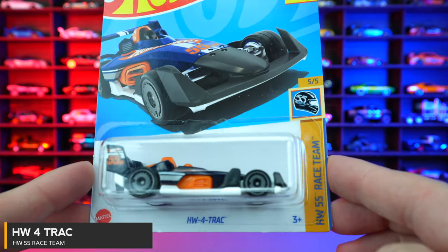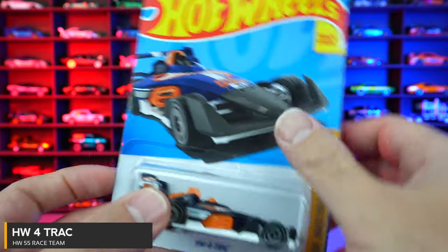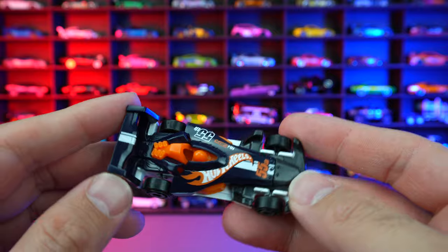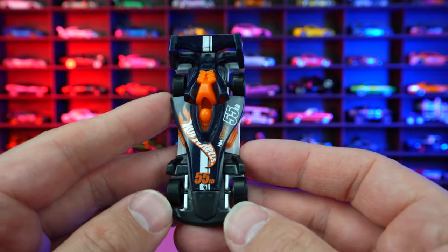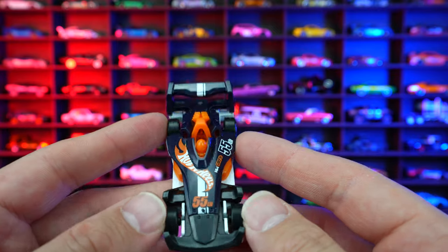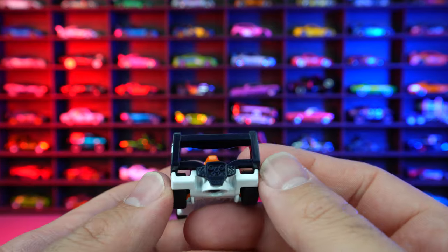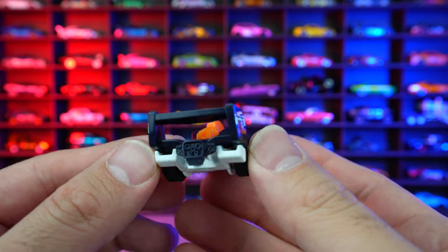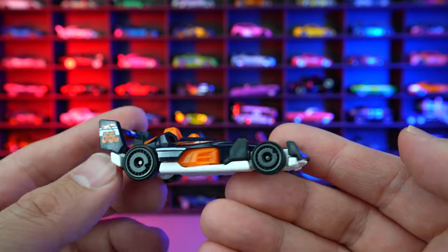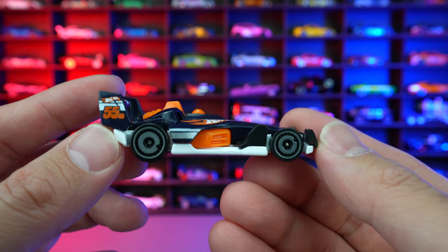HW 4-Track from HW 55 Race Team. This one is your nice racing fantasy car — 55th anniversary of Hot Wheels, that's why we got the 55 Race Team Hot Wheels logo. We got the single guy on there on the back, and look at the size of this spoiler — big wing to help with aerodynamics and downforce. Overall, it's a pretty decent looking racing fantasy car.